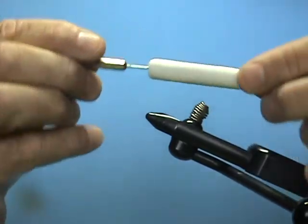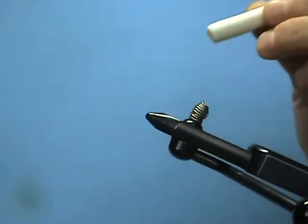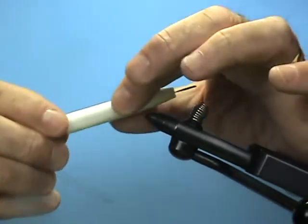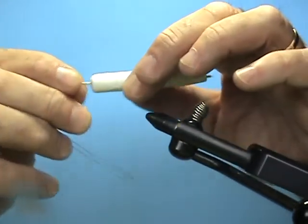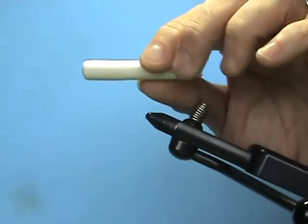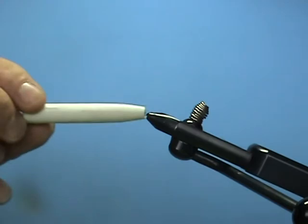You will be able to slide your leader right through and out the other end. As you can see, my needle will go straight through and out the other end. So you can have these pre-made up in a bunch of different sizes — you can add eyes, you can do anything you want to them.